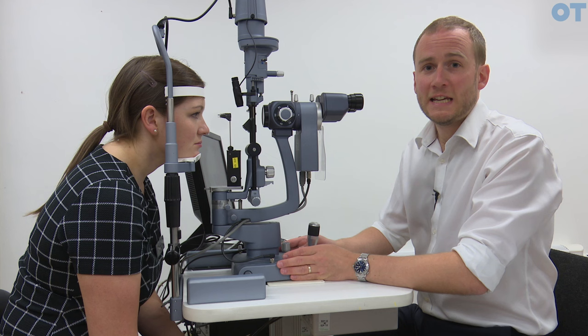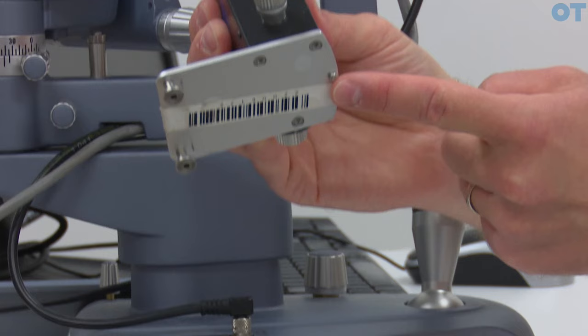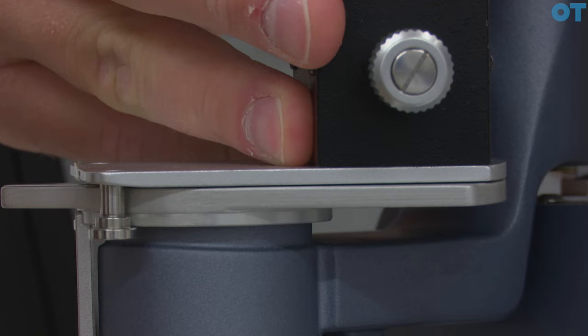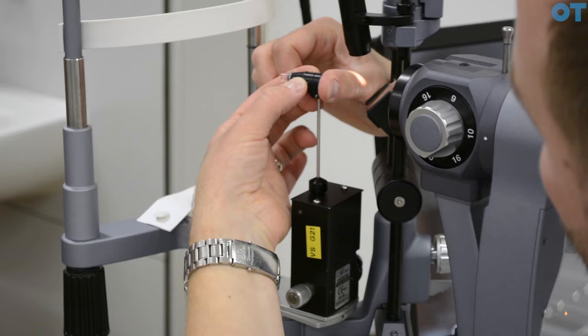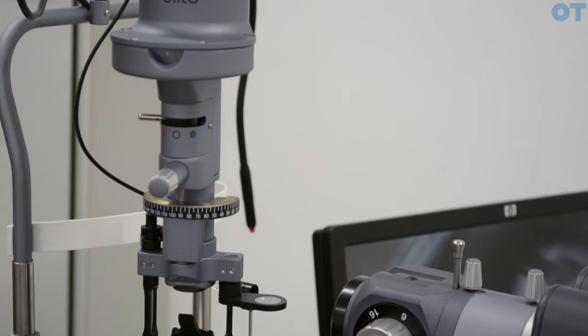The gold standard method of measuring intraocular pressure is Goldman applanation tonometry. We take the plate with the pointed side facing the patient and place it on the centre of rotation point, locking it into place. We then take the probe with this side facing the practitioner and place it onto the device, locked for either the right or left eyepiece. We insert the probe and make sure it is running horizontally by rotating until we can see that the prism inside is running horizontally.